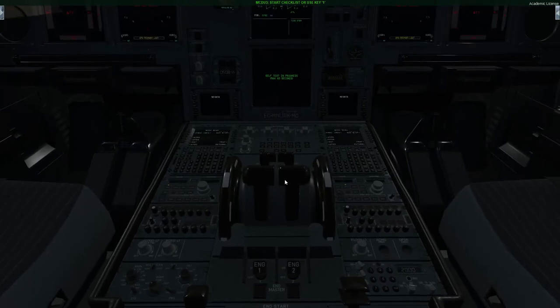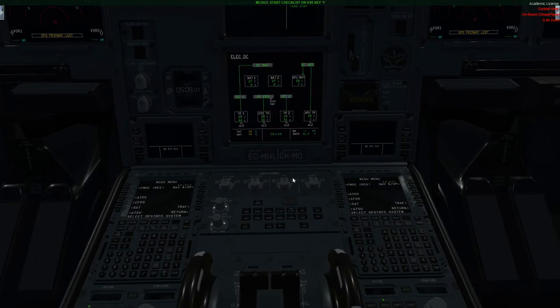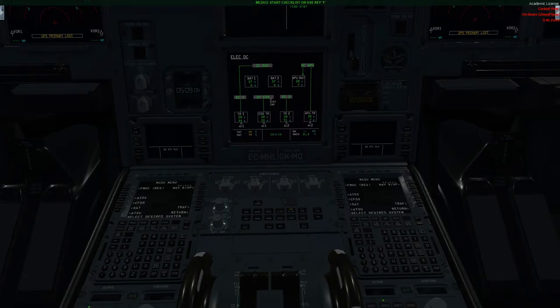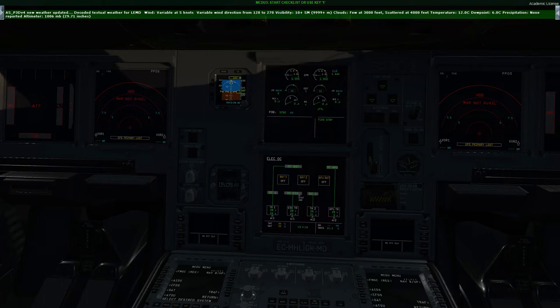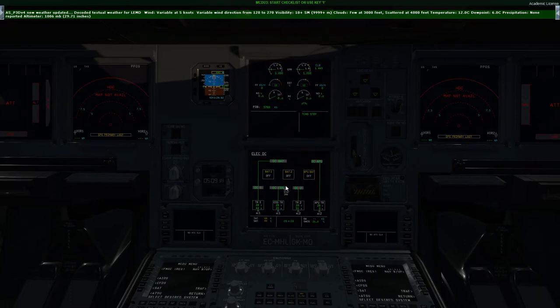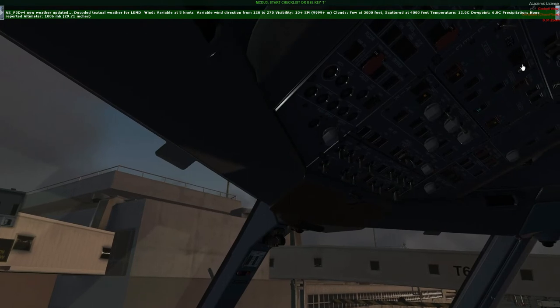Next I'm going to show you how we perform a battery check, because you want to make sure your batteries are discharging. I'll load up the electrics DC page, turn off the batteries and make sure they are discharging — and as you can see the indications are off, so that's all good. If you want, you can actually leave the batteries off; some airlines do this when on stand to save wear and tear, like American Airlines. Just make sure you turn them on before start. For today I'm going to leave these two on.